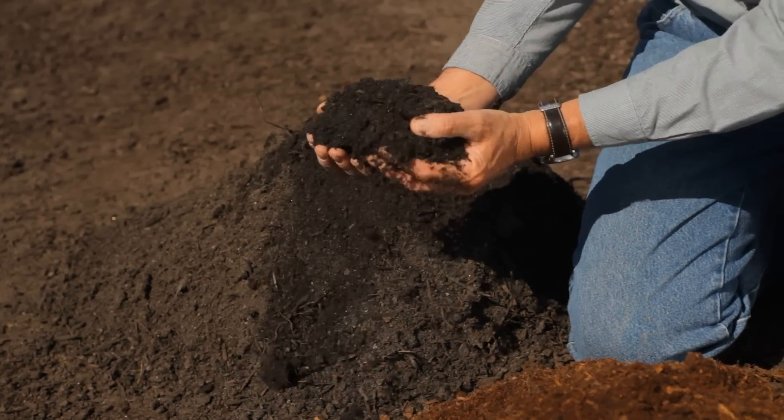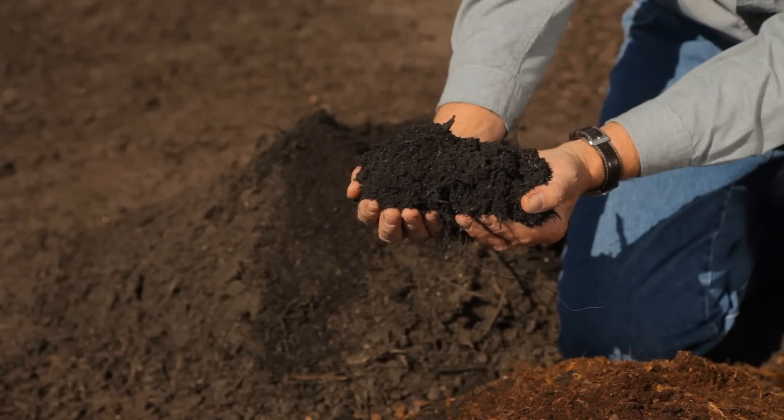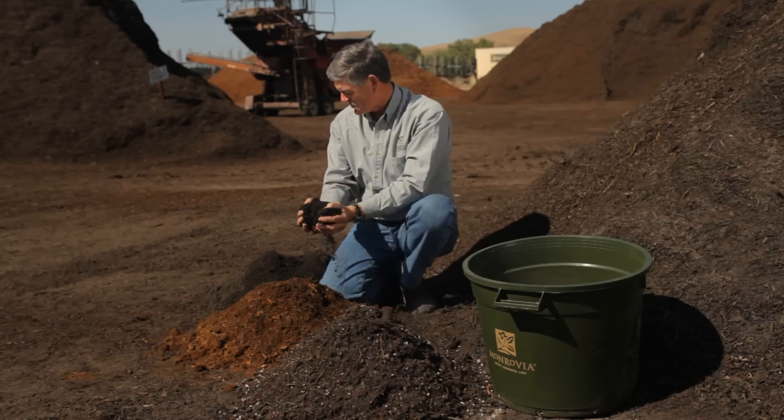The first one: good old-fashioned compost that you can actually create in your own garden. You can have a compost heap — leftovers from the kitchen, the vegetable garden, whatever it is. You can make this yourself.